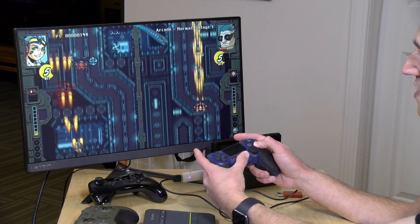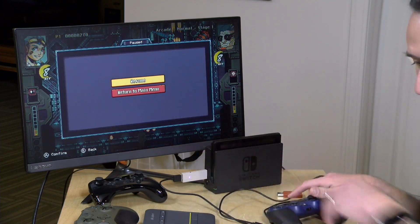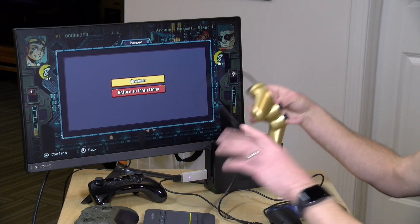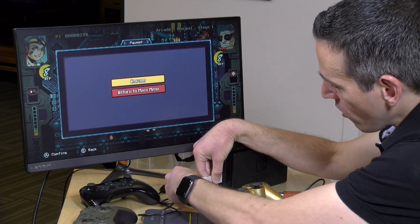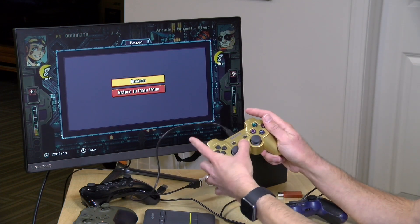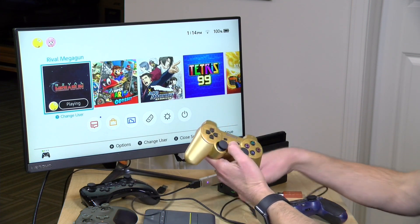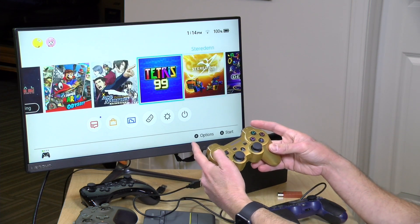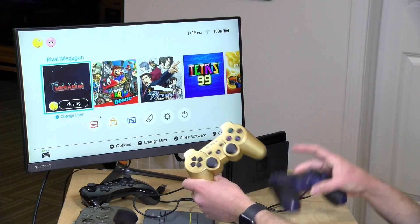Pretty seamless to get that controller paired up. Likewise, I can grab my PS3 controller and set that one up too. The process of getting a PS3 controller set up on the 8-BitDo was a little more work because you needed that PC intermediary, but as you can see here we're already paired up and working. If I pull the cable off and wait a second for it to reconnect, we are connected wirelessly. So if your intent is to use PlayStation controllers on your Switch, this is going to be a little bit easier than what I experienced on the 8-BitDo device.